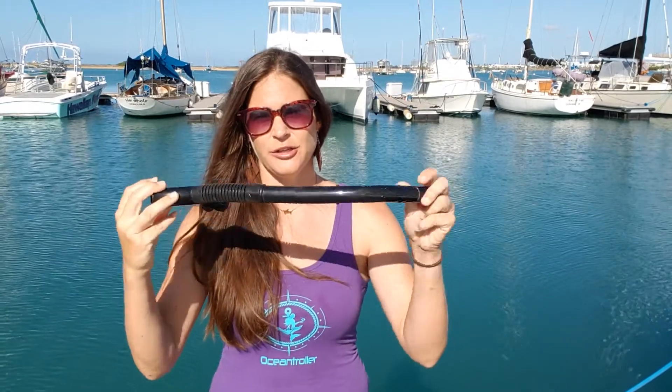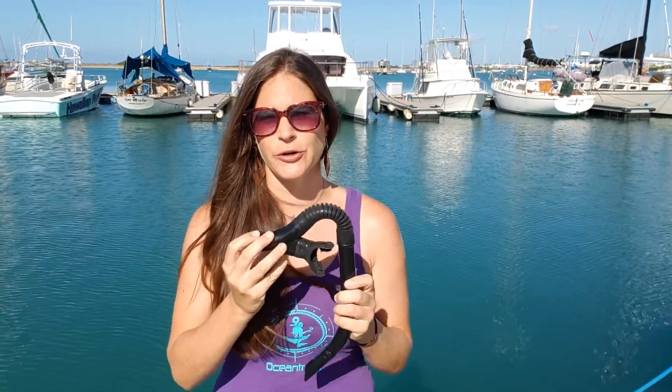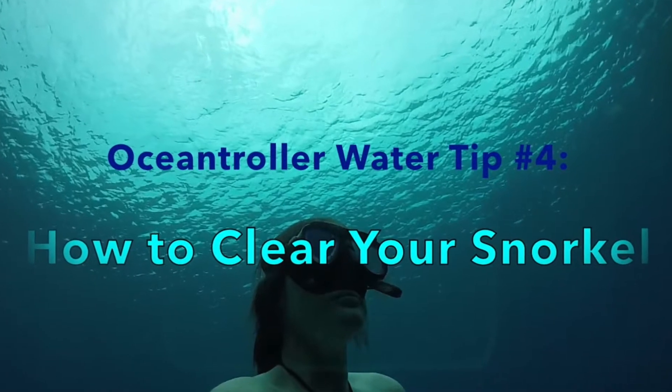Should your snorkel be simple? Yep. My choice is to KISS — Keep It Simple Silly. You don't want to buy a snorkel with all these bells and whistles. In my opinion, they're just fail points that are going to eventually get water in your snorkel anyway. The trick to keeping water out of your snorkel is how to clear your snorkel, which we covered in last week's episode.